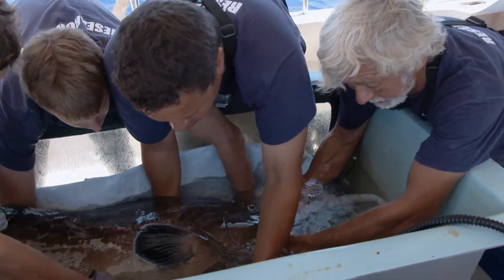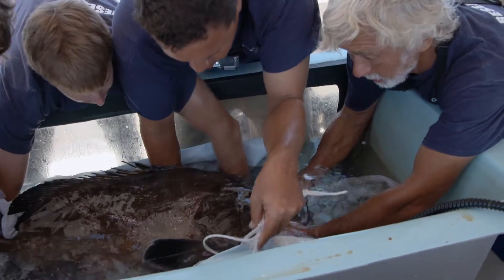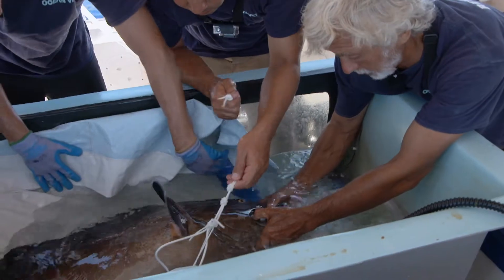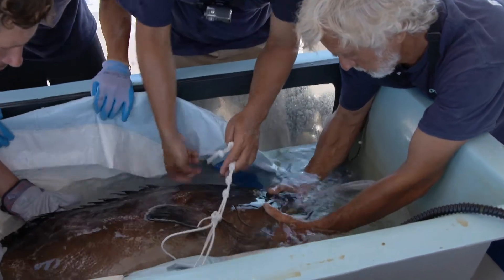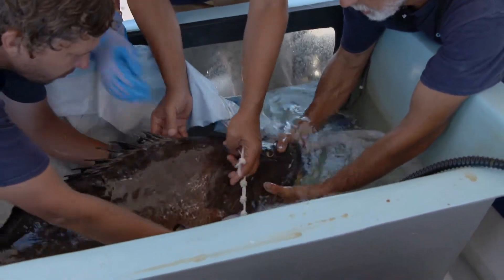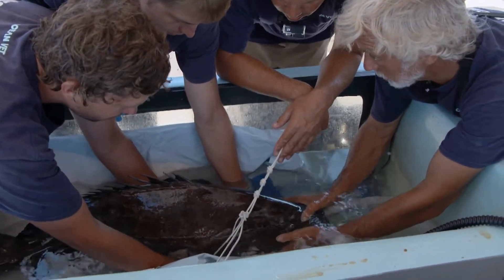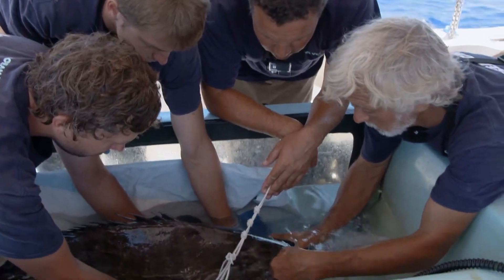We're going to get him back in the sling, and as soon as we think that he's lost his ability to kick, we're going to lift him out and put him on the operating table. The clove oil enters the grouper's body through the gills. Once in the bloodstream, it slows the grouper's respiration and heart rate until it's fully anesthetized.